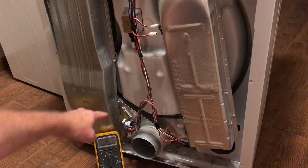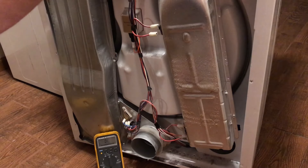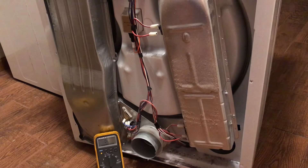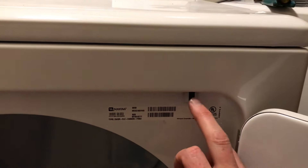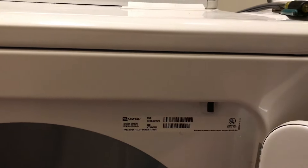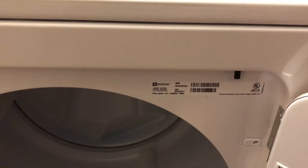We thought it may be the thermal switch, but obviously it isn't. We'll go check the door switch, and that will most likely be what the problem is for a Maytag no-start condition. On the dryer door, I've got it open and this switch feels pretty floppy, so I'm pretty sure the switch is going to be bad. We'll open up the top and get to the switch.